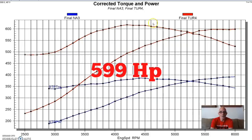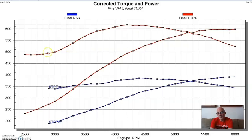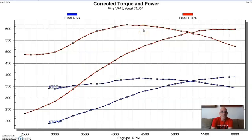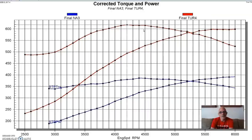The turbo produced 599 horsepower and 617 foot-pounds of torque. Down at 2500 RPM the turbo system had 5.7 pounds of boost, 8.6 at the top, and in the middle the boost was actually slightly higher at 9.5 pounds. The reason for that is a combination of turbo sizing and the motor, and we were relying on a manual wastegate controller, so we were at the mercy of what the turbo was doing - and that's the boost curve it supplied.